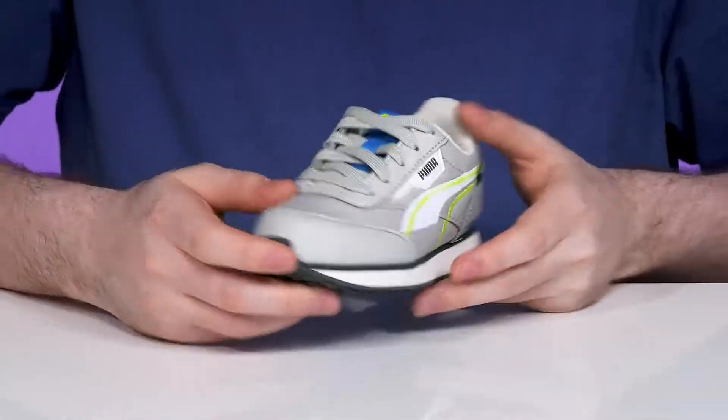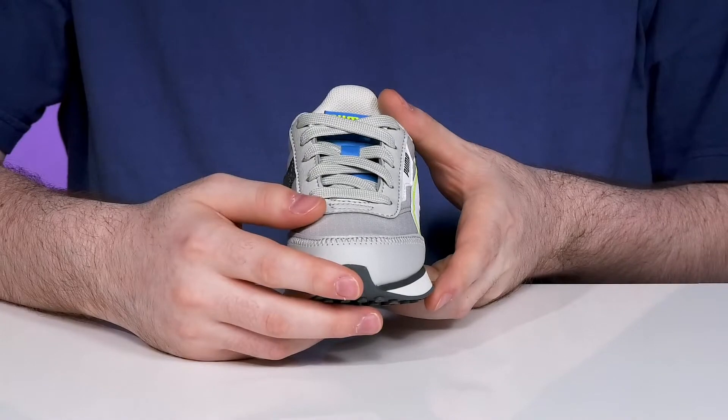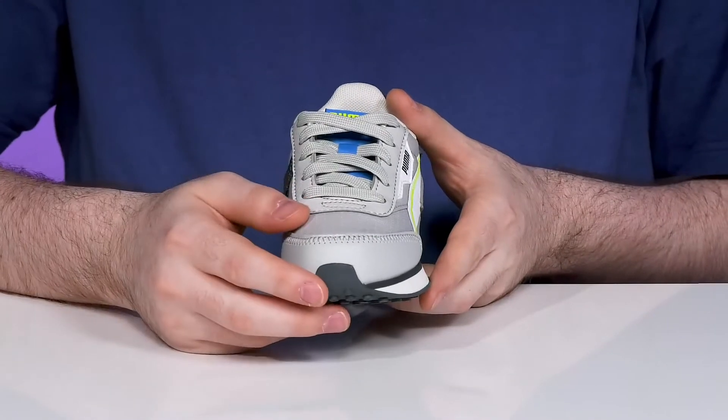It keeps it looking sporty and flashy while the traditional lace-up makes a secure fit that's perfect for teaching them how to tie their shoes.